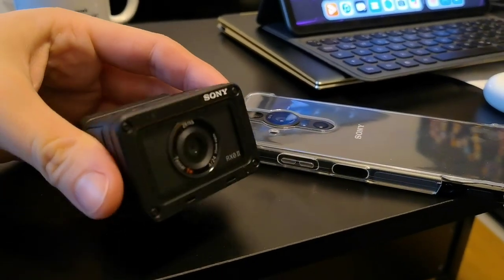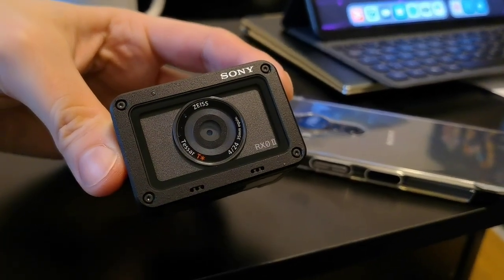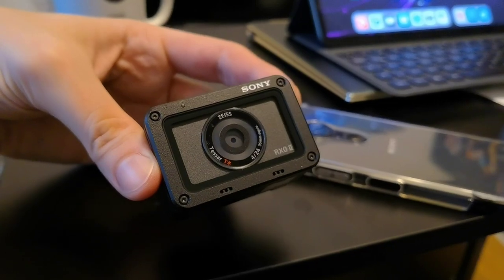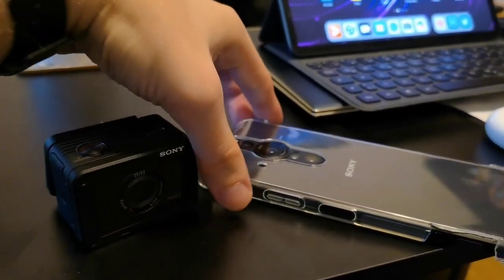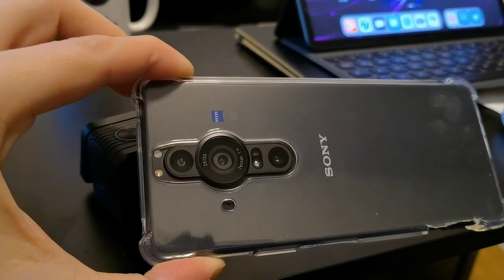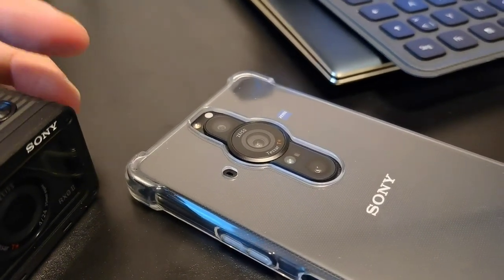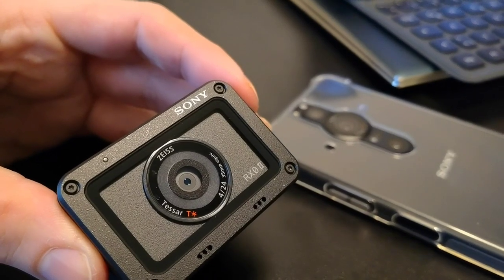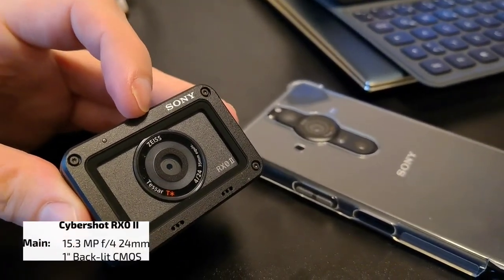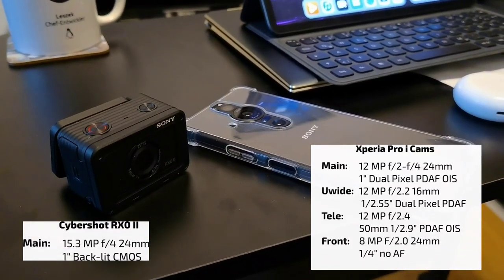We have those two devices here. The RX0 Mark II has f-stop 4.0 and a 24mm wide lens - you don't have the option to zoom in. It features a Tessar T-Star coating, the same as the Sony Xperia Pro-i which also has a Tessar T-Star coating and a 24mm lens. However, the lens is not covering the whole sensor even though we have F2 here versus F4. The RX0 is covering the whole one-inch sensor and the Xperia Pro-i is not.